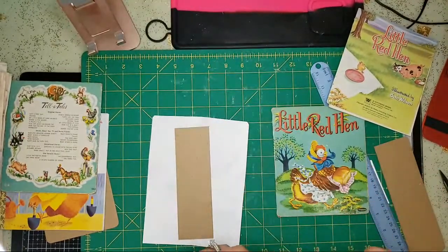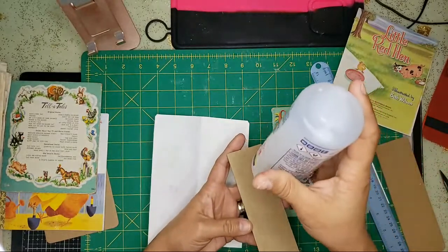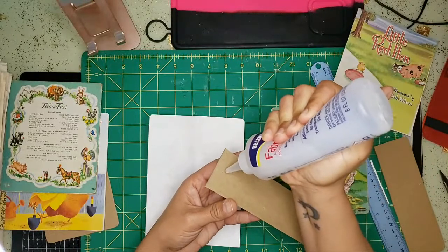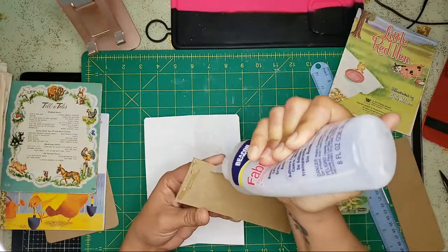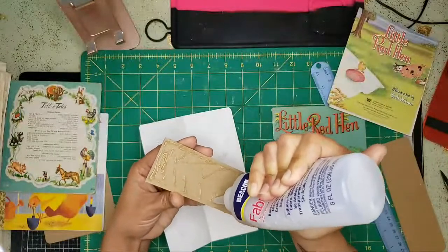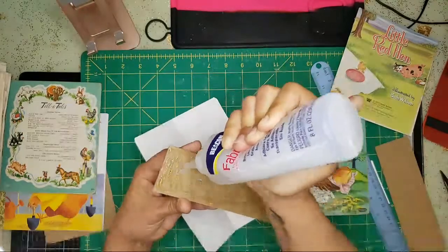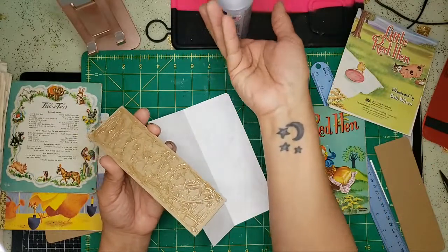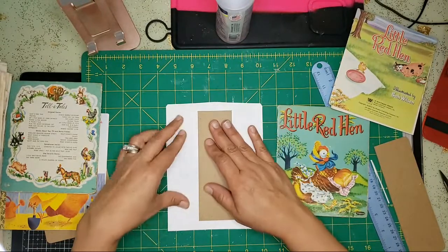I'm going to glue Tyvek onto this. My fibromyalgia is so bad — my knuckles are swollen so it's hard to squeeze the bottle, it burns. Get your glue on your spine and be very generous with it. I love my fabric tack — that is my go-to glue. It adheres anything and everything and it doesn't wrinkle up your paper, unlike other glues.